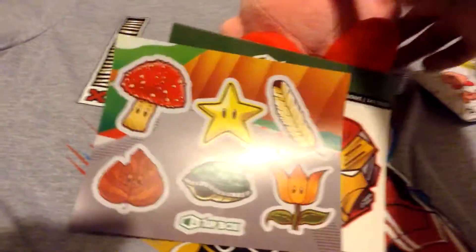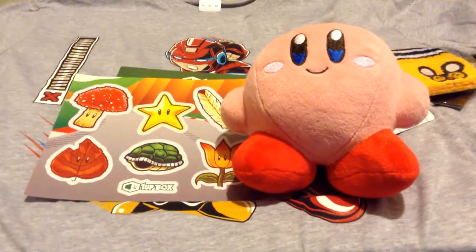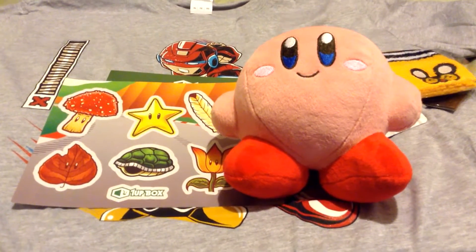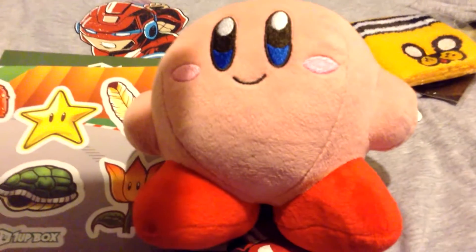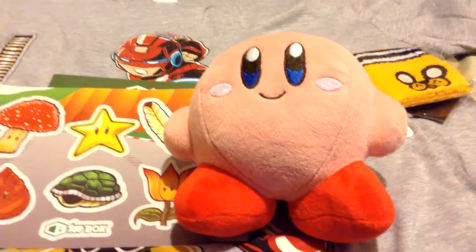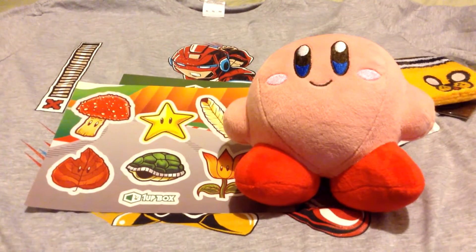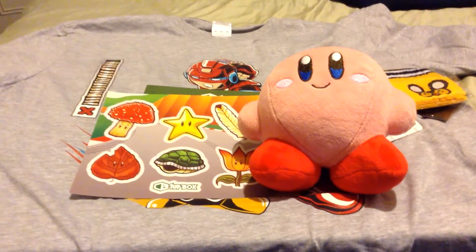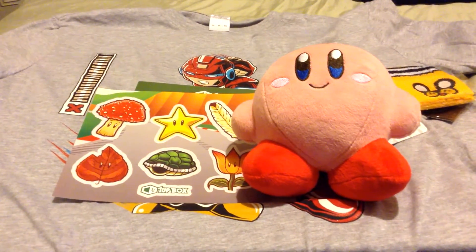So yeah, that's it. I definitely like this box. Although my favorite thing from last month was the Deadpool vinyl toy, the Kirby definitely comes in as a close second for me. So far so good, and I'm really liking One Up Box, so I definitely recommend that you get it. Well, this is it guys — have a nice day, bye!